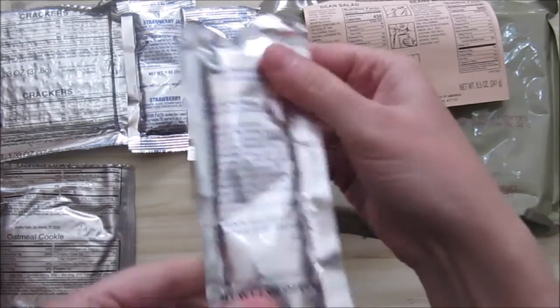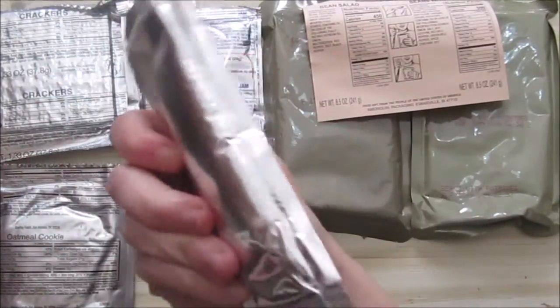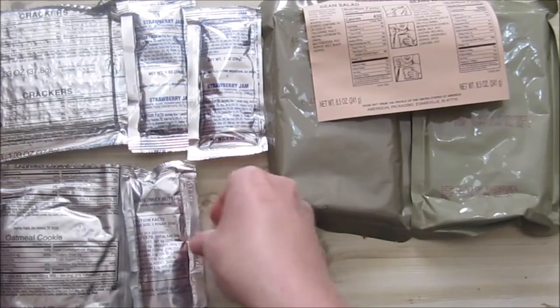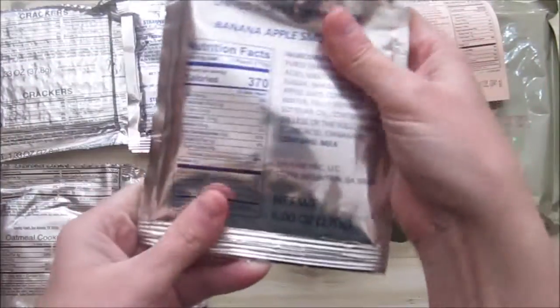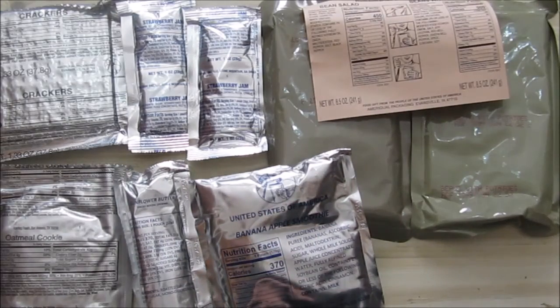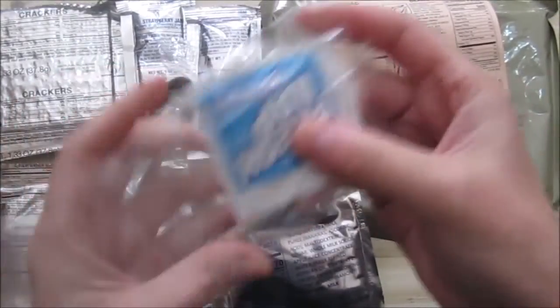And here it gets weird — we've got some sunflower butter. Is this completely just butter? A whole big thing of butter? Because on the label it says sunflower butter. We've also got an apple and banana smoothie — interesting. And rounding it out, we have a spoon, some salt and pepper, and a moist towelette.